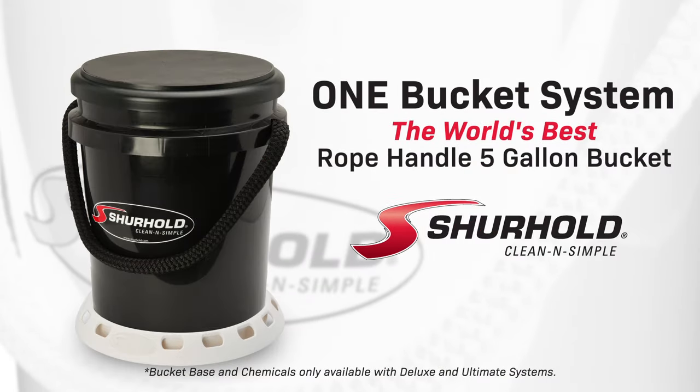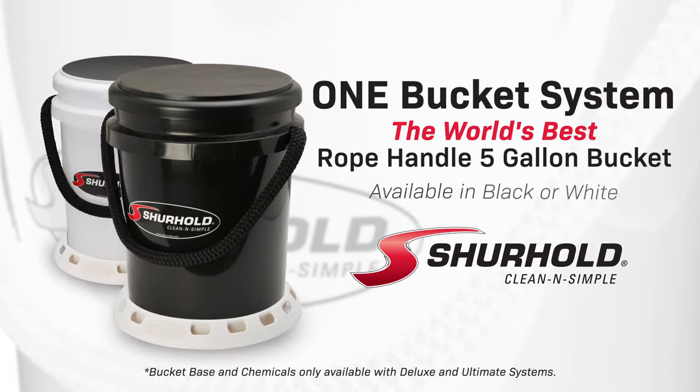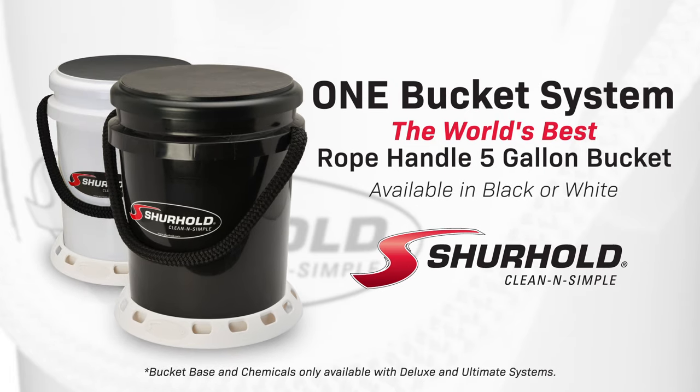The Surehold One Bucket System — the world's best rope handle 5-gallon bucket. Surehold. Clean and simple.